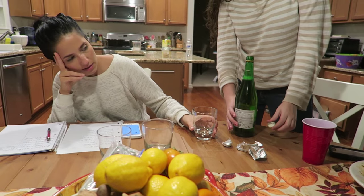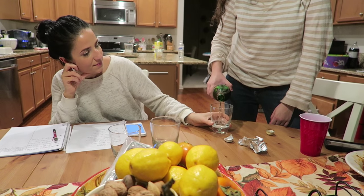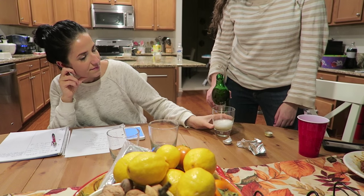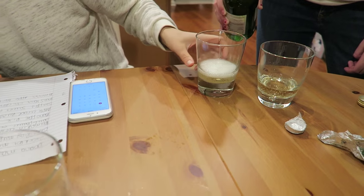Wait, does this have fizz in it? Yes, it does. It smells like apples and pears — well that's what it says on the bottle, it's apple and pear. Okay. I need to get some water, I'm dehydrated.